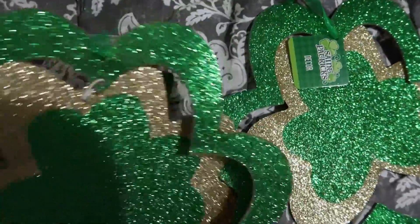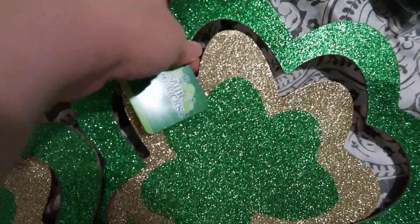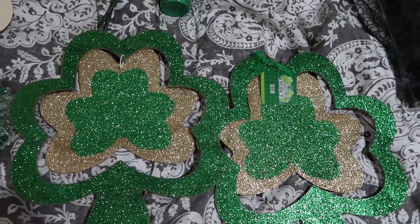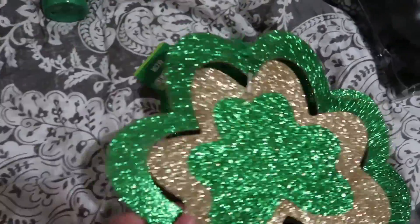There are two of these that will be outside in front of our large bay window, one on either side on command hooks. These were my favorite — the ones with the board signs again — but they only had the same design on each, and I kind of like getting different signs for each side. But since I couldn't find different ones, I went with matching items this time.